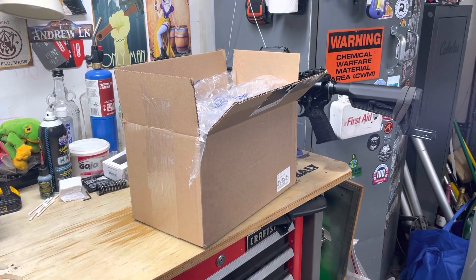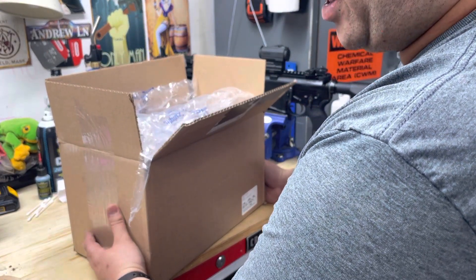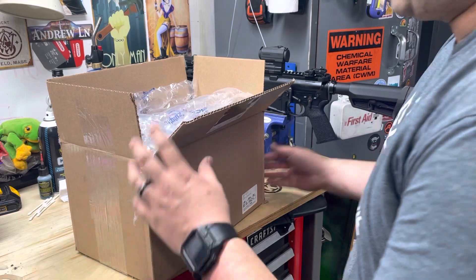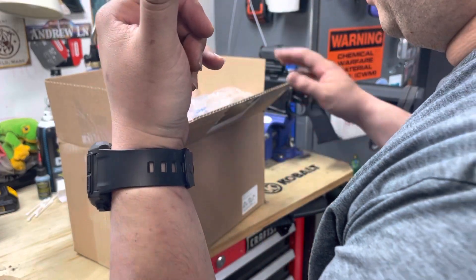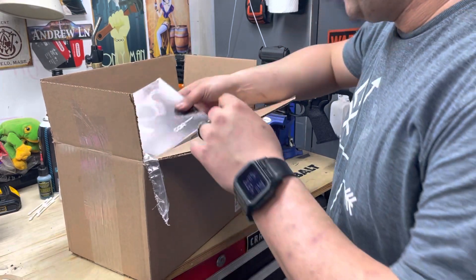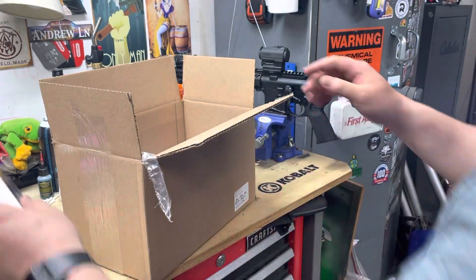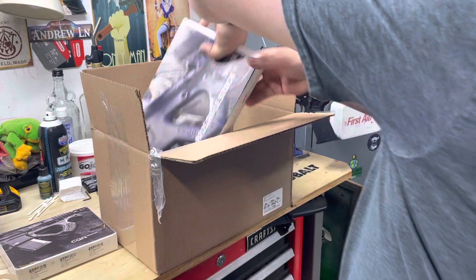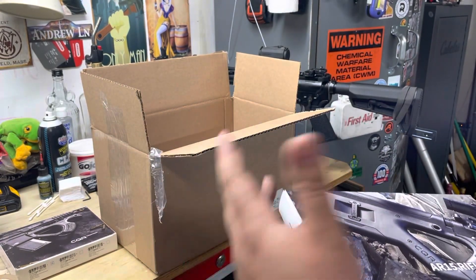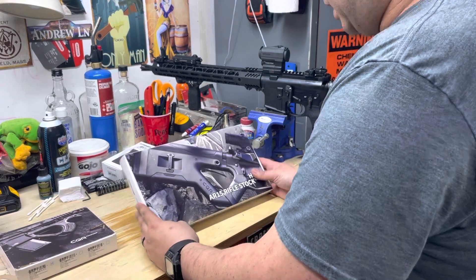What's going on guys, Extra Rounds here. I bought these two items from Optics Planet about three weeks ago and they've been sitting in my garage. By the title of the video you'll probably already know what it is - I bought the Hera CQR front grip and the Hera CQR black AR-15 thumbhole stock. If you've seen the movie 'The Tomorrow War,' these are both used on the rifle they take into the future.